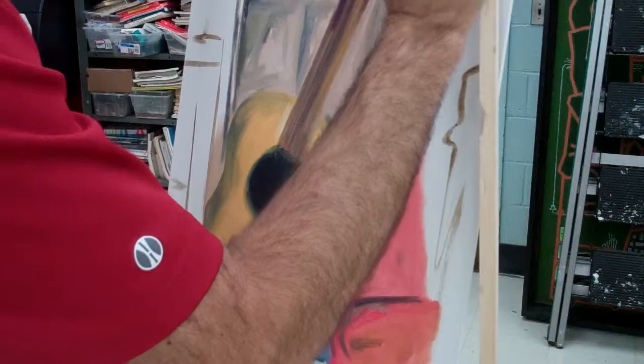Keep working on blocking your colors, and the next step will be to start adding the second layer, where we begin putting in detail.